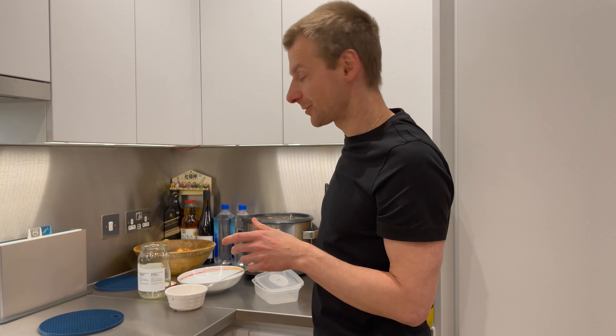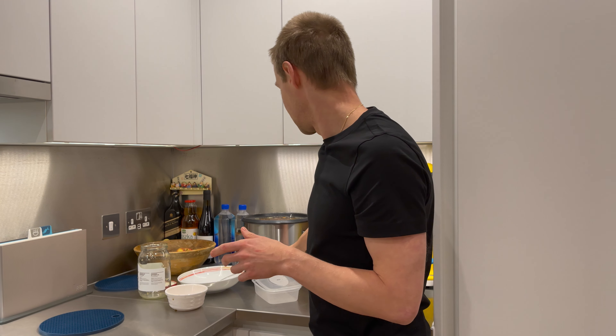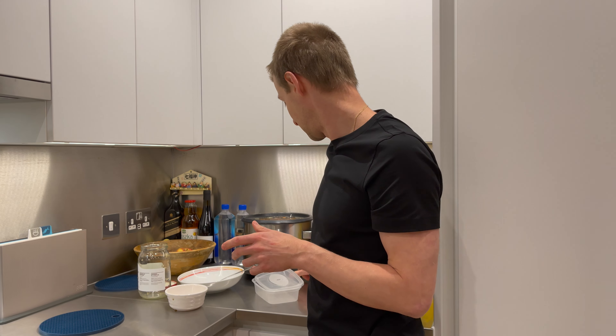And now I'm going to switch on the slow cooker on a low mode. And I will see you in the morning.